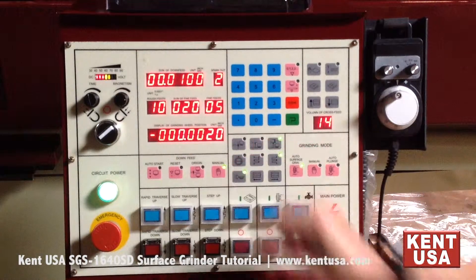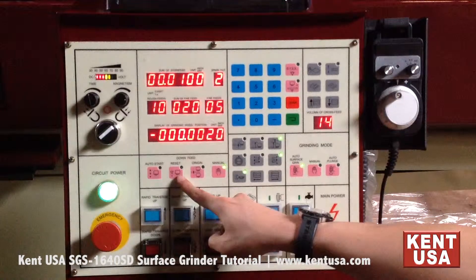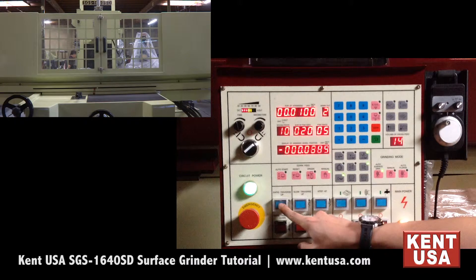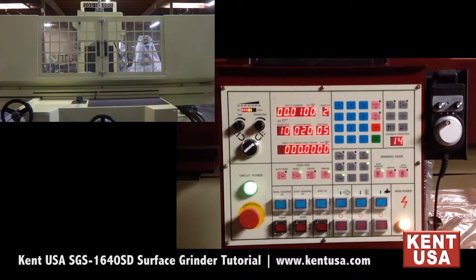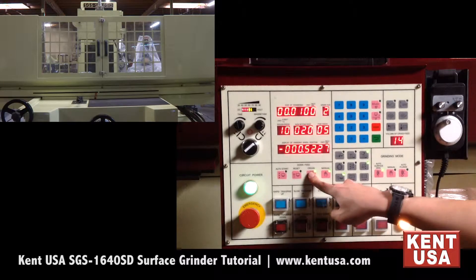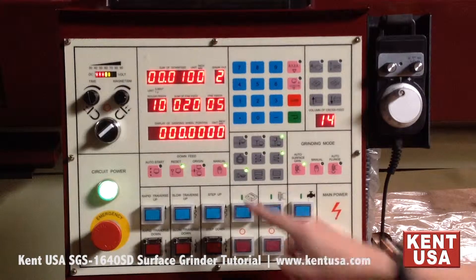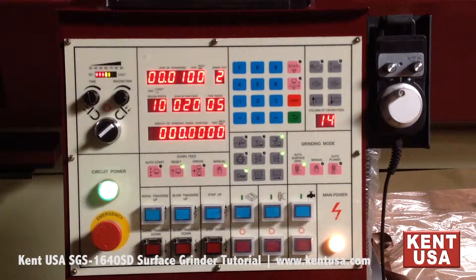This is the auto downfeed control section. The auto start button activates the auto downfeed control. The reset button allows you to set the origin — you do this by manually moving the downfeed to the desired origin and pressing the reset button to set it. Pressing and holding the origin button moves the grinding wheel back to the origin. The manual button turns off any automatic functions, allowing you to move the downfeed with the manual downfeed control buttons.